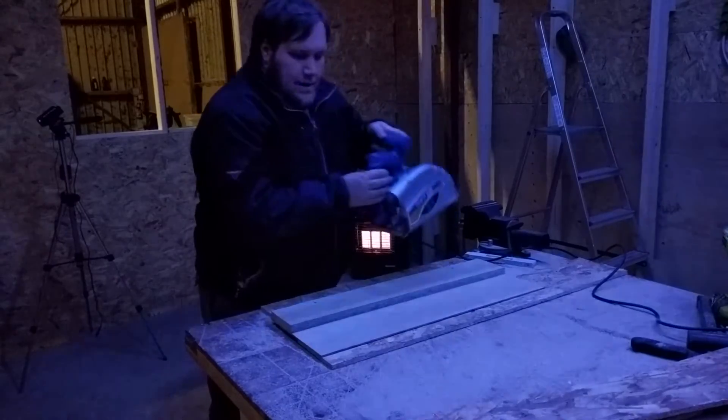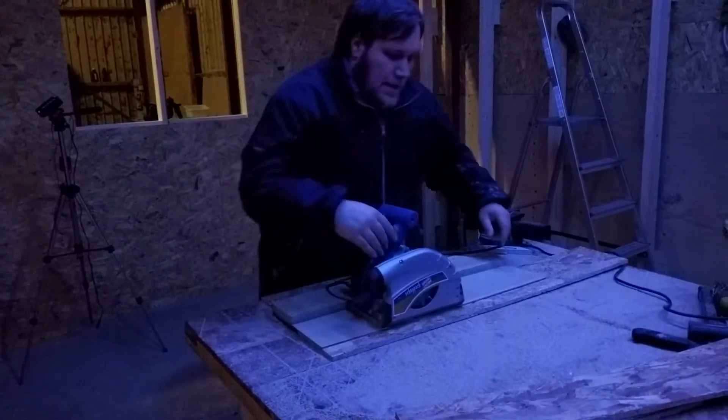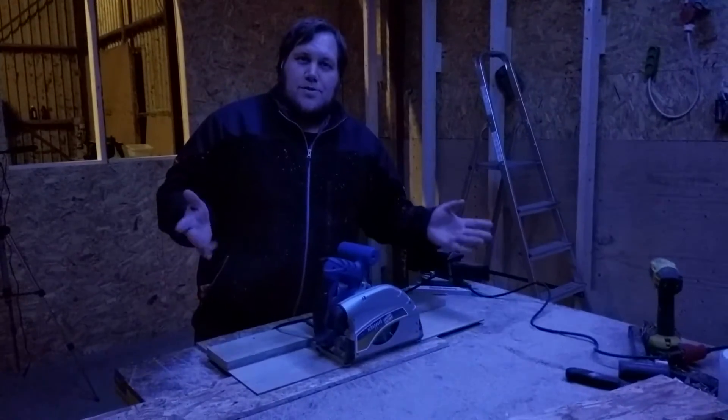And we just start cutting like this. While we are running, the other one can push this through. And it is effectively kind of a table saw.